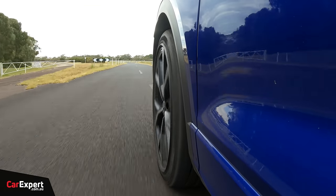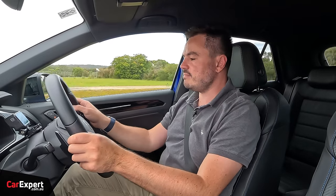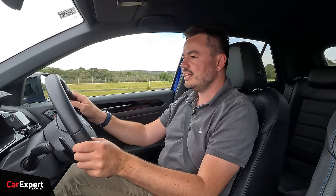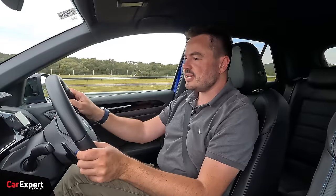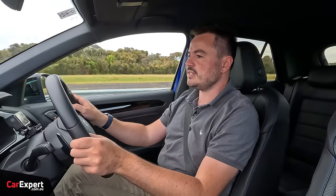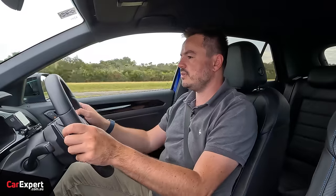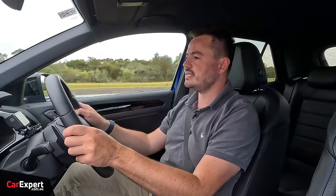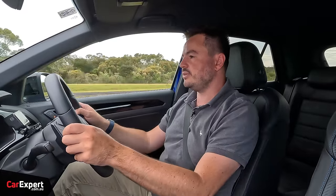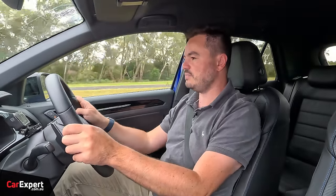Sine wave time — we do this at 130km/h, which is the maximum speed limit in Australia. For those in the city, if you drive rurally you'll find roads like this with sine waves fairly regularly, and this is a good indication of how the vehicle performs at maximum speed. That is excellent — we typically find sportier vehicles perform really well on sine waves, and this is no exception. Big tick there.